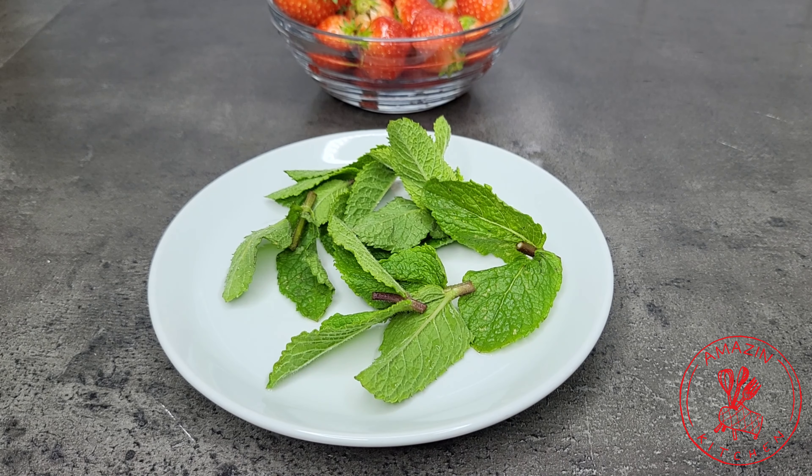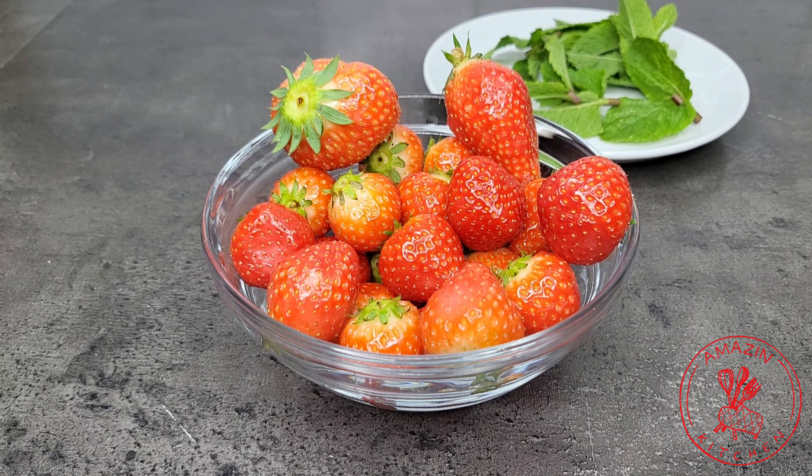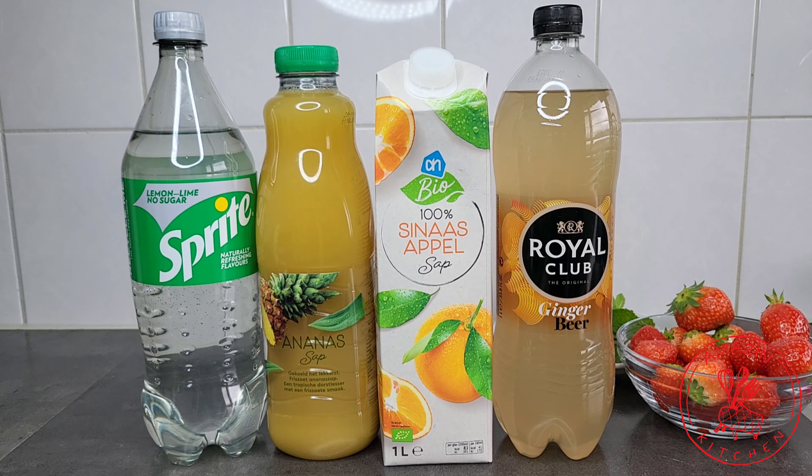For my garnish, I'm going to be using some fresh mint leaves and some strawberries. The drinks I'm going to be using are Sprite or 7-Up, pineapple juice, orange juice, and some ginger ale or ginger beer.